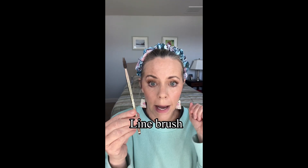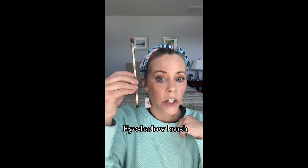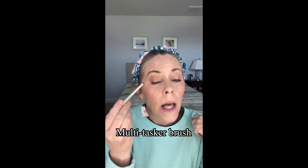The other brushes I used are the line brush — I use this for my eyebrows, absolutely love it, it creates little thin hair-like strokes. I also use the eyeshadow brush, my favorite eyeshadow brush ever — it's got a nice fluffy end and then a shorter dense end. You can also use the multitasker brush: if you like eyeliner, it's great for that, and it's also great for applying your lips.